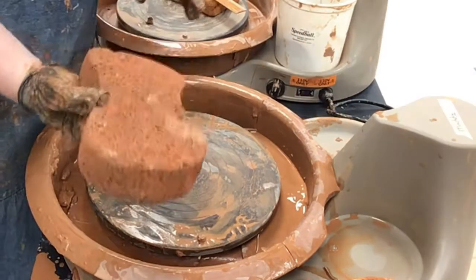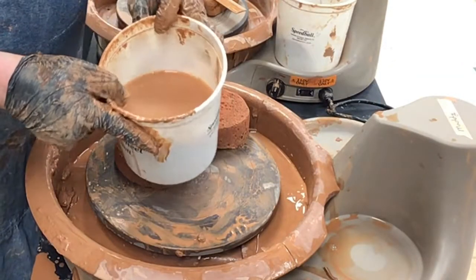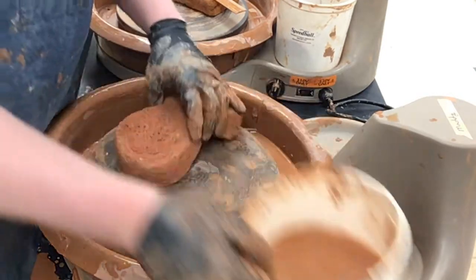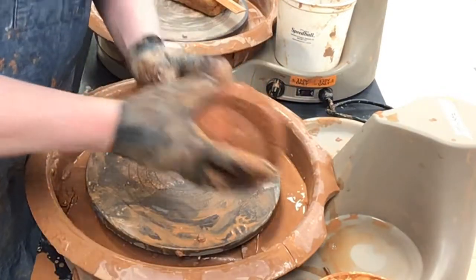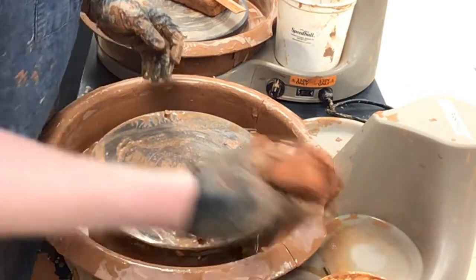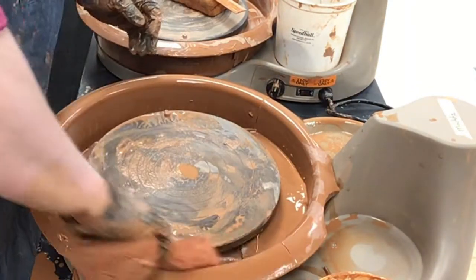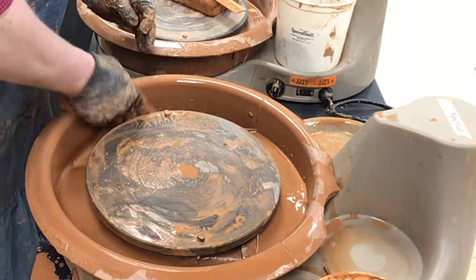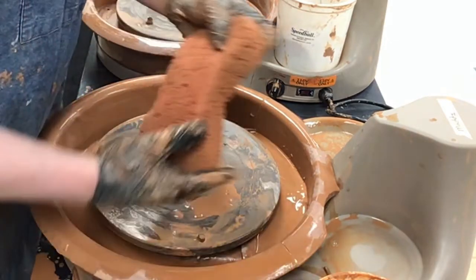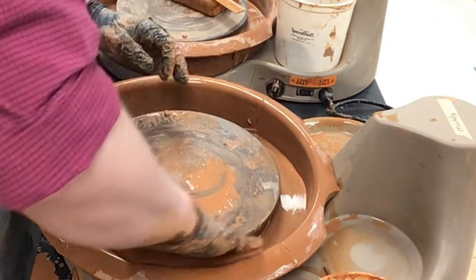So I'm going to take my large sponge and my bucket of water. If the water is really thick, you want to get clean water. This one's not too bad, although I might end up changing it. I'm going to stick my large sponge in there and just wipe down my entire area. This water is a little dirtier than I thought, so after a couple cleanings I'll probably go switch that water out and wipe it down one more time, but I think it's good enough for this first cleaning.